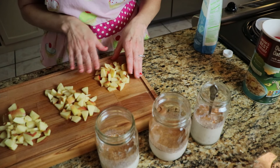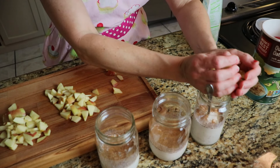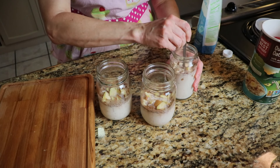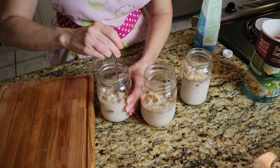This is a half of an apple for each of these jars. I'm just going to add that into the oats and give it a little stir to get the apples dunked down in there. Then put these in the refrigerator to set overnight.